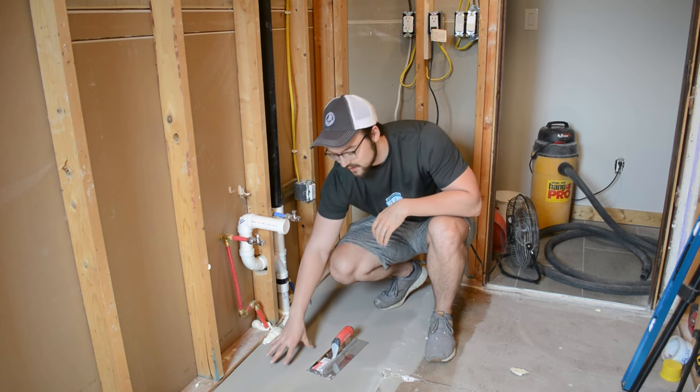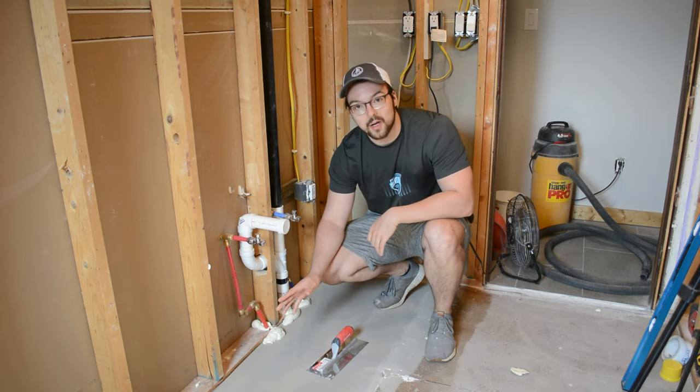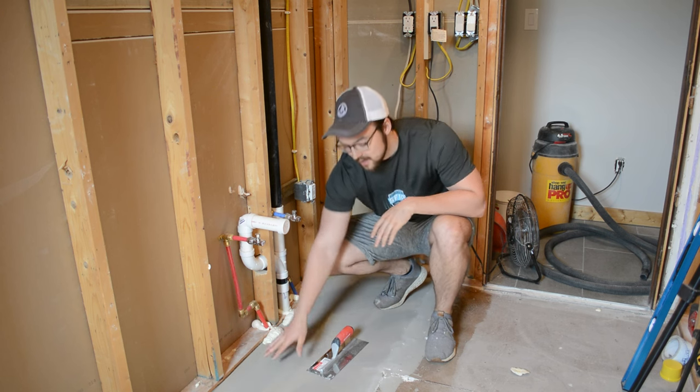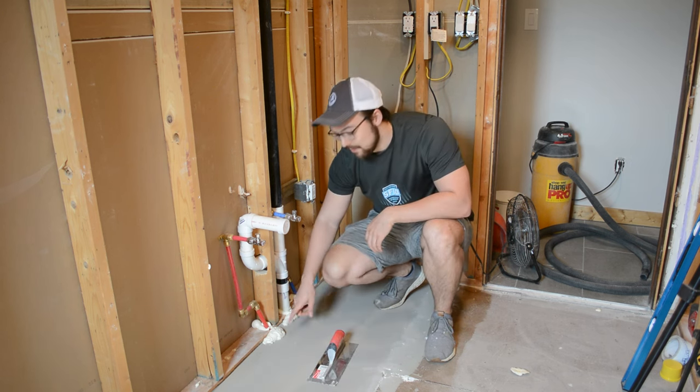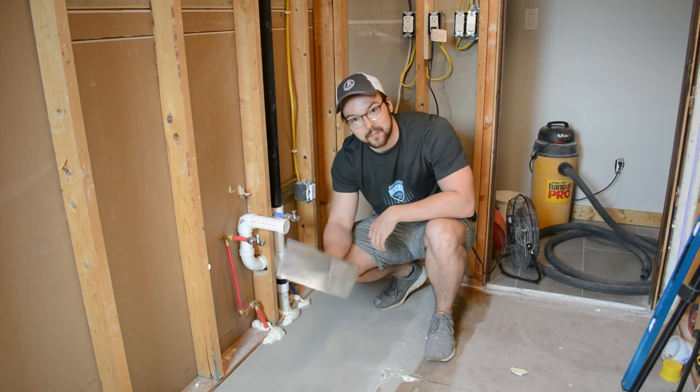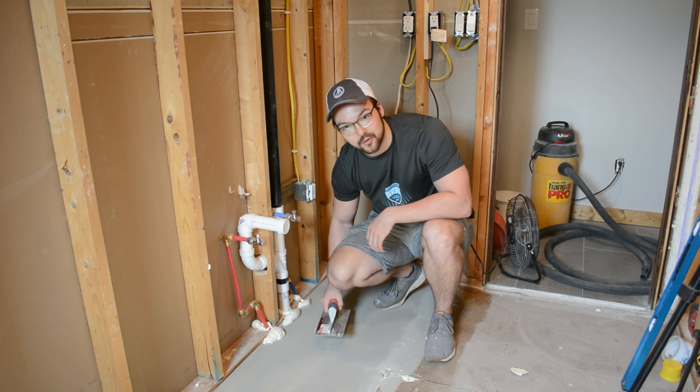It's the next day and everything is fully dried. You can actually walk on it within two to three hours, but I let it dry overnight to be safe. Everything looks pretty good. I'm now going to cut back the foam to make it flush with the rest of the floor — a trowel works best, sliding it back and forth to cut it quickly.